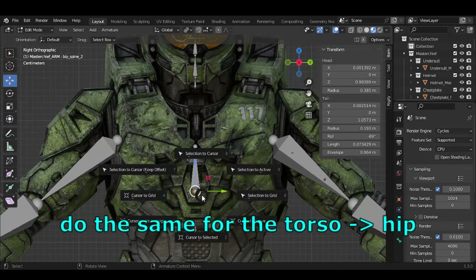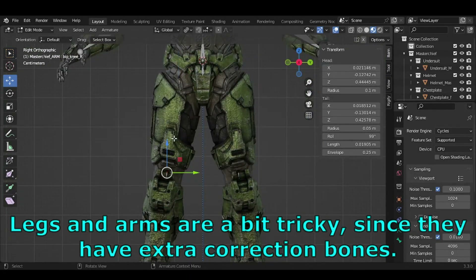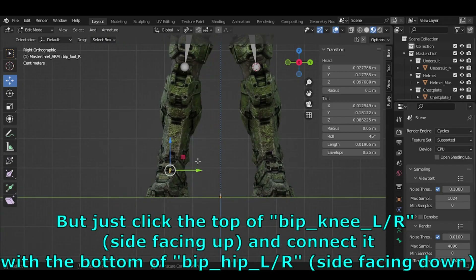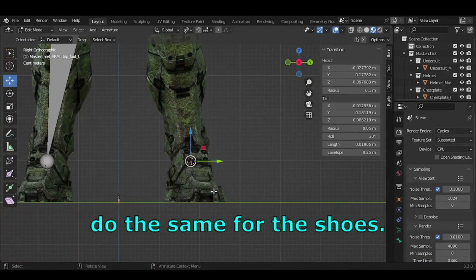Do the same for the torso to the hip. Legs and arms are a bit tricky since they have extra correction bones, but just click the top of BIP_Nee_L/R (side facing up) and connect it with the bottom of BIP_HIP_L/R (side facing down). Do the same for the shoes.